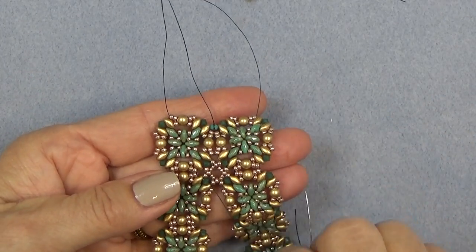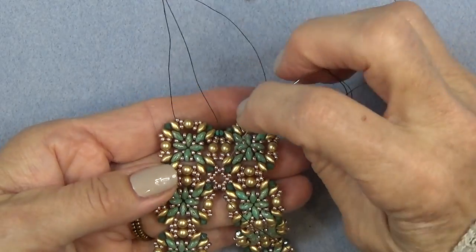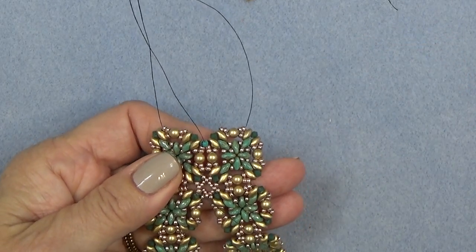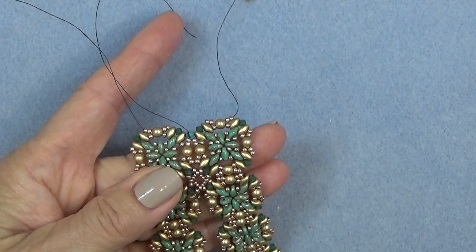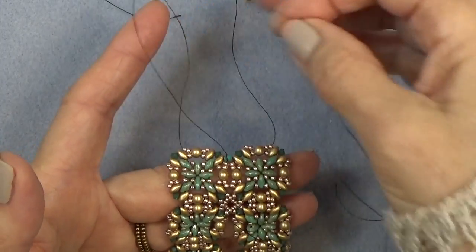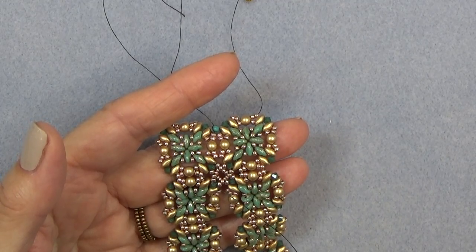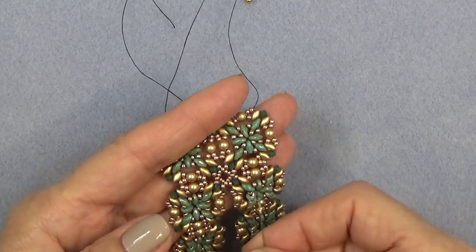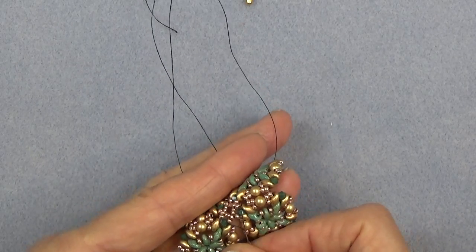I have exited this middle 11-0 and I just want to get to the bicone now, so I'm just going to sew through this 11-0 and then the bicone. So what I have right now is just the base of the bezel. Now we're going to pick up seven 15-0s and we're going to sew through the next bicone — just working with these bicones right now.